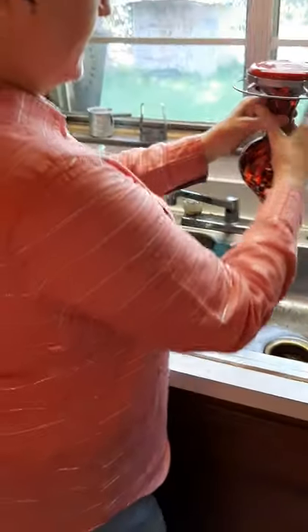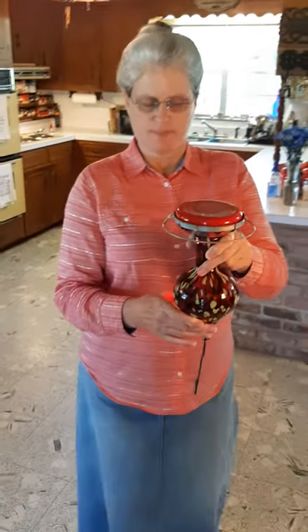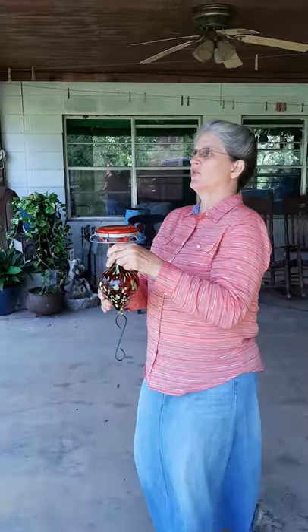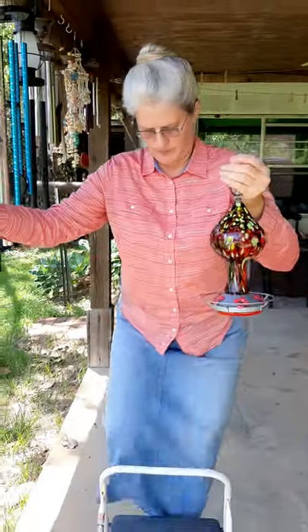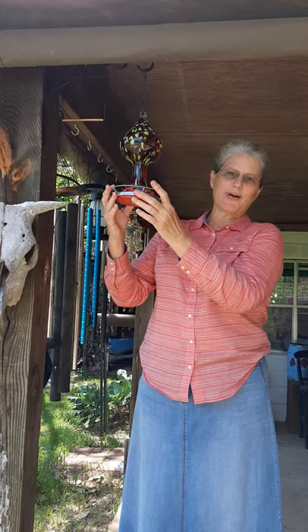We're ready to take this outside and hang it up. I'm going to flip it right side up once I get outside, because sometimes a little bit of the liquid can spill out and we don't want that to spill in the house. I've got a little hanger right up under my carport here and that's where I'm going to hang the feeder. There we go — I'm going to hang it up. All right, we've got our food ready for our hummingbirds to come visit.